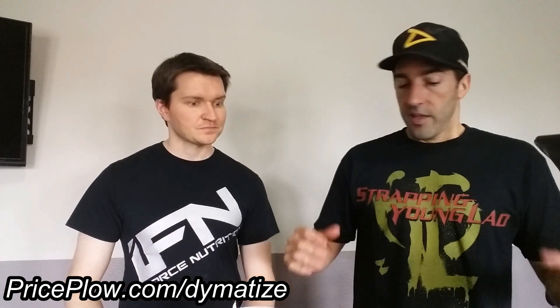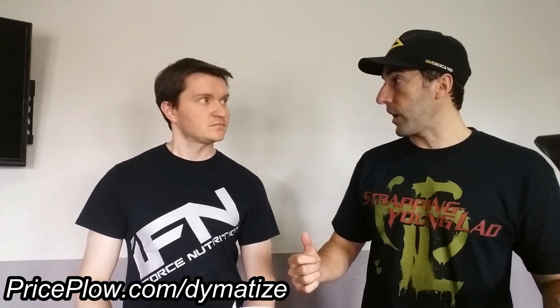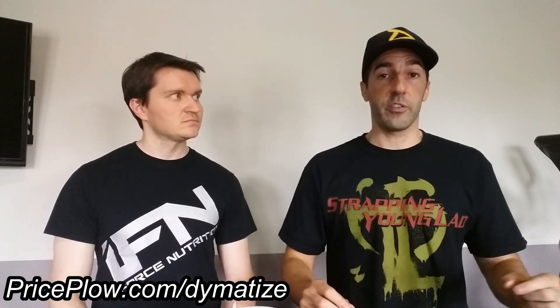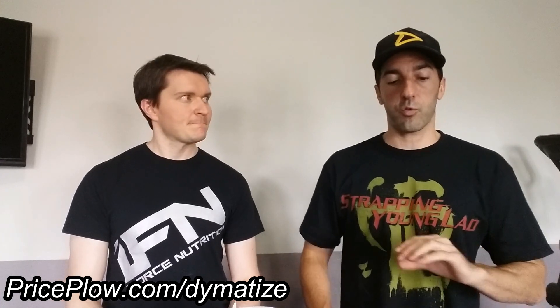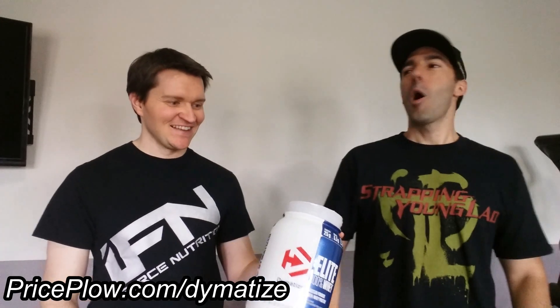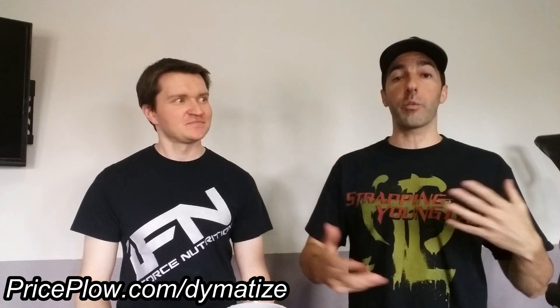Go to priceplow.com/dymatize and check out the Elite Whey protein page — this stuff is on sale right now. Sign up for price alerts because if there's a price drop you should buy it. I'm really happy with this flavor and would have no problem crushing this tub. Subscribe to our channel, and Dymatize, keep sending us more of this stuff — whatever you're doing, it's really working.